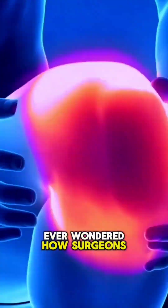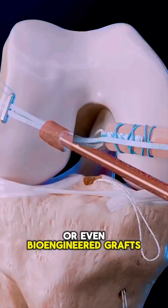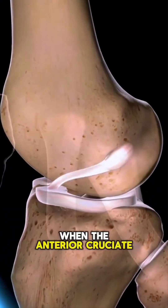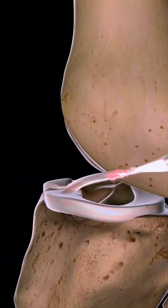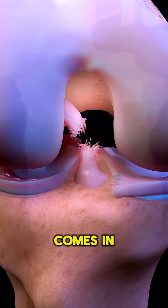Ever wondered how surgeons rebuild a torn ACL using your own tissue or even bioengineered grafts? Let's break it down. When the anterior cruciate ligament — your ACL — tears, it can't heal on its own. That's where ACL reconstruction comes in.